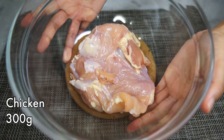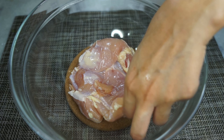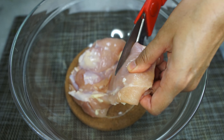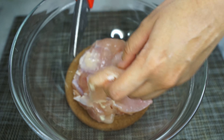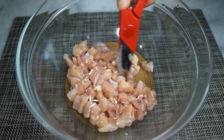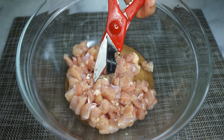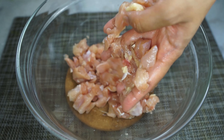First, our chicken. I recommend using chicken thighs or legs — basically the fattier parts of the chicken, because it's a lot more tasty — but you can most definitely use chicken breasts if that's what you have. You want to give this a fine chopping. I'm using scissors because it's so much easier this way, and you want them in tiny little minced pieces just like this.